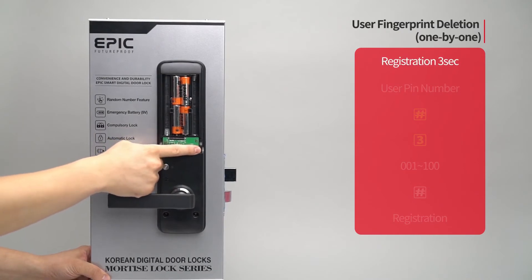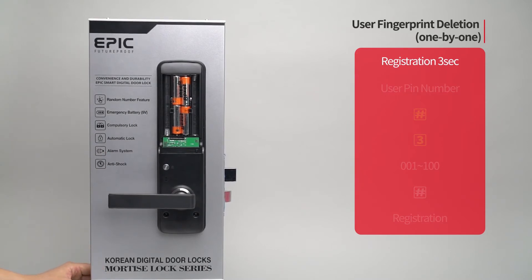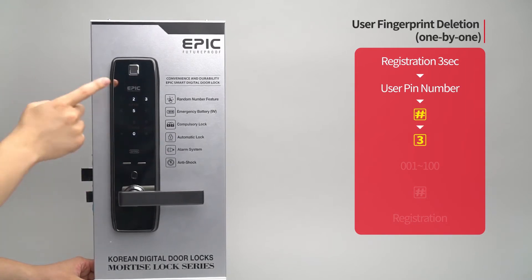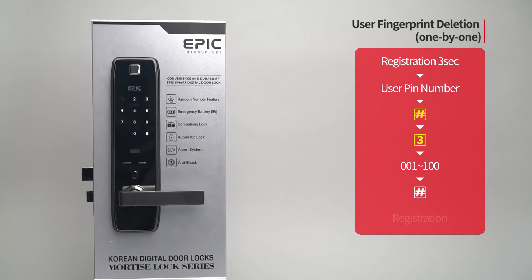User fingerprint deletion — one by one: Press the registration button for three seconds. Enter the user PIN number followed by the pound button. Press the three button. Enter the registered fingerprint placement number from zero zero one to one hundred to be deleted, followed by the pound button.